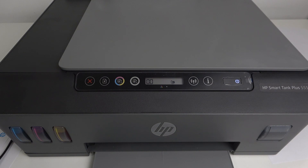Hi, welcome to HardWizardInfo. In front of me is the HP SmartTank Plus 555, and now I'm going to show you how to make a black and white copy on this device.